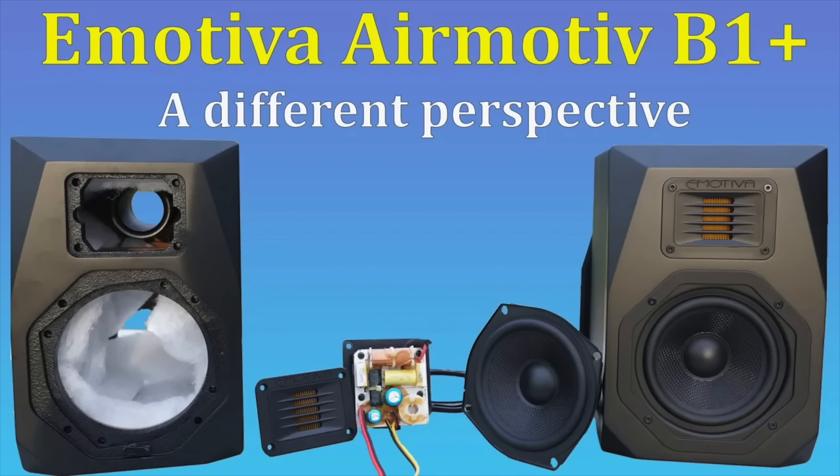I was really excited to review these because a lot of you have been asking about them. I reviewed one of their speakers before — I want to say it's the B1, maybe the B1 Plus from a few years back. Then they discontinued that line and came out with this XB series. So I asked specifically about the XB2, and I'll also be doing the XT2, which is their tower version, at some point.